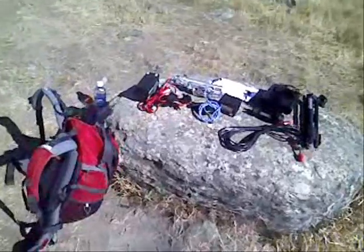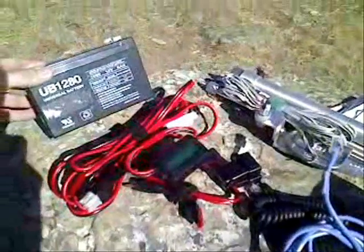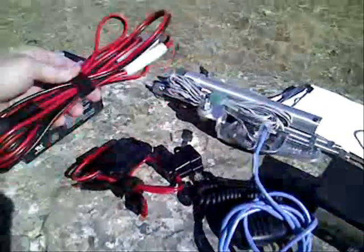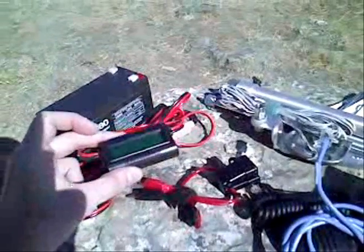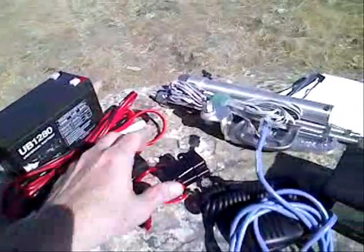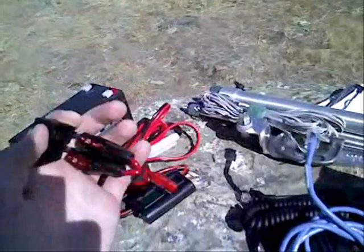I have everything taken out of the backpack that I'll be using today. We have an 8-amp gel cell battery and the power cable I'll be using. This is really an optional item, but I'll be using it today — it just monitors how many amps I'm drawing from the battery and how much battery life is left. This will be the fuses I'm using, set for 10 amps.